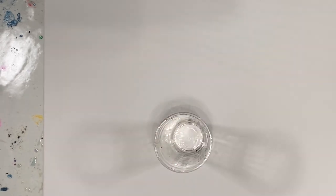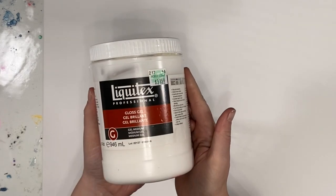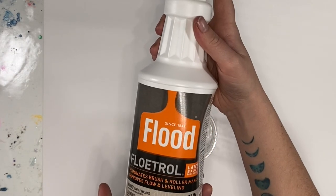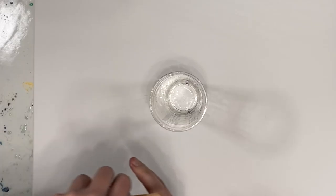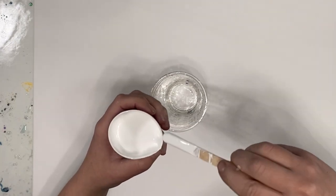I'm using Erica Hughes' pouring medium recipe: Liquitex gloss gel at 25% — she uses Golden but I don't have that, so Liquitex it is — and 75% Floetrol. Now I'm just going to start layering my paints. This is the cloud layer.